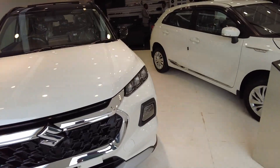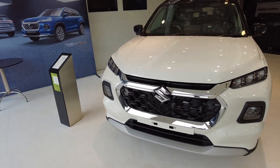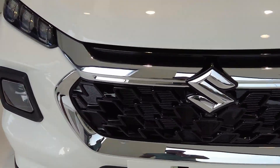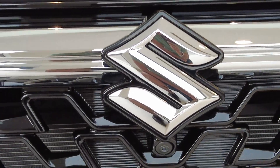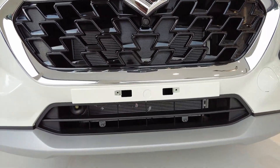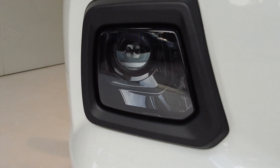So first, let's talk about the front profile. At the front, you get a grille with a mesh design. You can see there is a big Suzuki logo, a big air dam, a projector fog lamp, and an LED headlight.